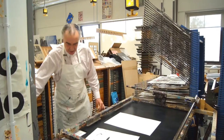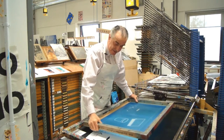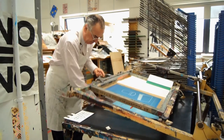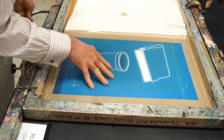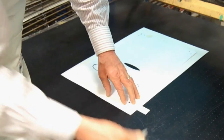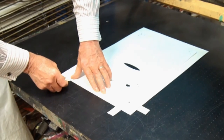The next thing to do is to put the screen on the print table. Registration of colour is really important. When you're printing on paper you want the ink to arrive on the paper in the same place time after time. The registration marks or stops should be put in these three positions — at the side and bottom of the paper that you're going to print on.